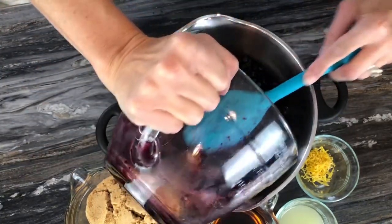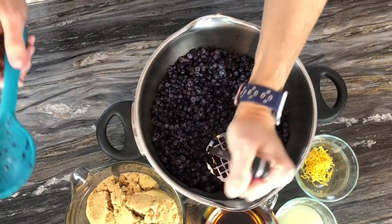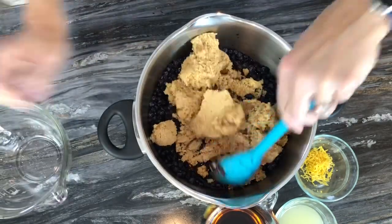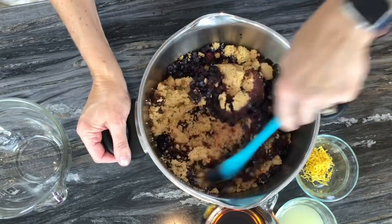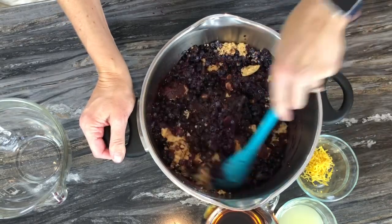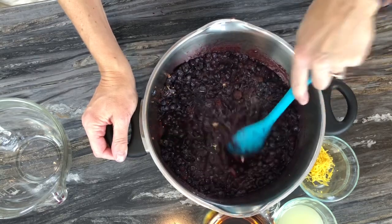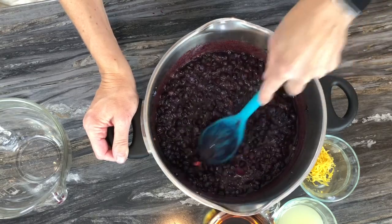Place your thawed blueberries in a pot and lightly crush them. Once crushed, add your sugar, stir it in, and let this sit for one to four hours — the sugar is going to help pull the juices out. I know it seems like a lot of sugar, but when preserving, it's really important not to cut down on quantities because it could affect the safety of your product.